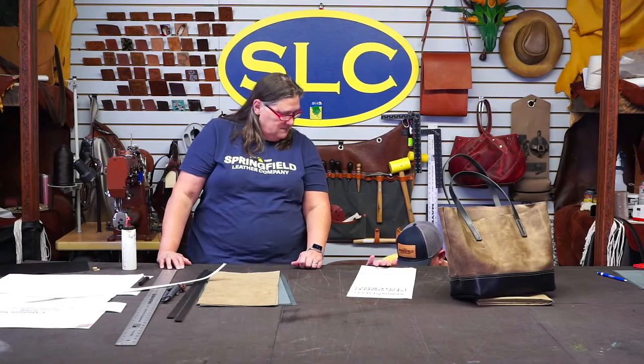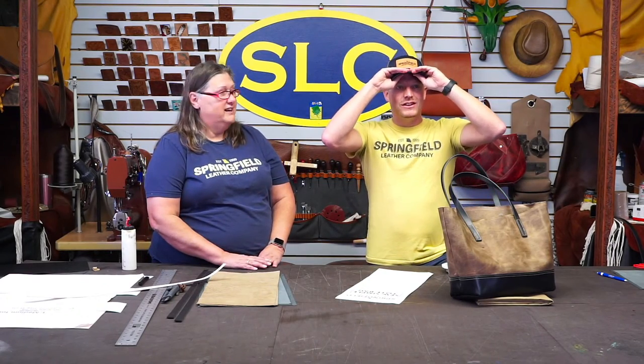The medium tote is 10 and a half inches tall, 12 inches wide, and six inches in depth — like a gusset size. I did the medium size tote and made a few modifications. We're going to spice it up a little bit: Terry is going to do a drop-in liner with a roll top on it, and I'm going to make this bag again without a liner.